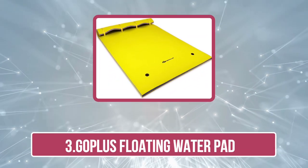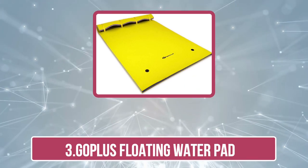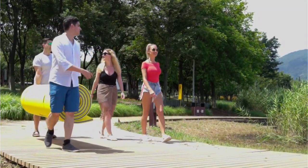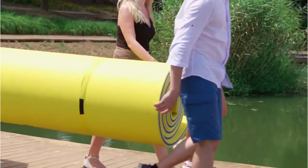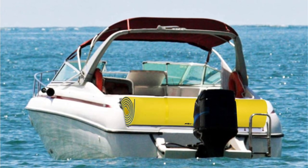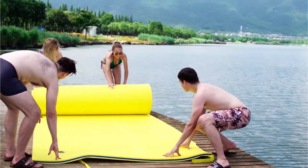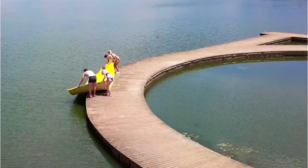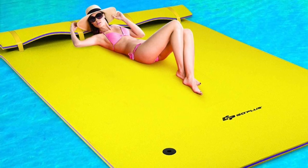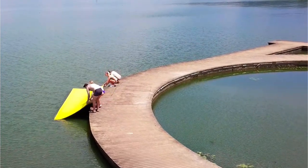Number three is the Gopless Floating Water Pad. It is a versatile and durable water mat designed for use in a variety of settings such as lakes, rivers, and oceans. It is made from high density UV-resistant and puncture-resistant material that is designed to be resistant to fading and tearing, making it a great option for long-term use. The mat is large enough to accommodate multiple people, making it perfect for family and friends. It also comes with a built-in grommet and bungee for easy anchoring and storage, and it can be rolled up for easy transport and storage.